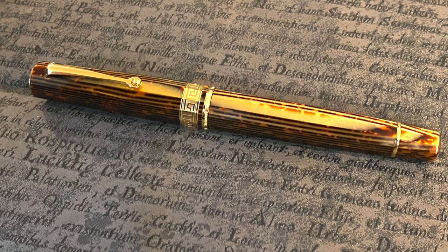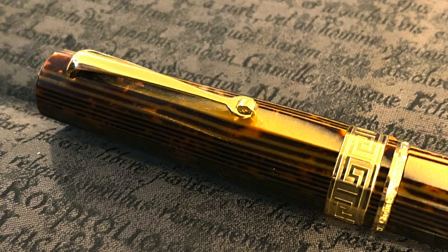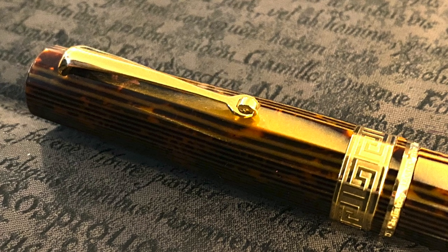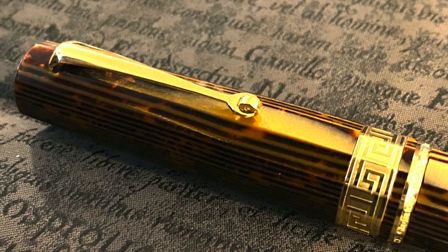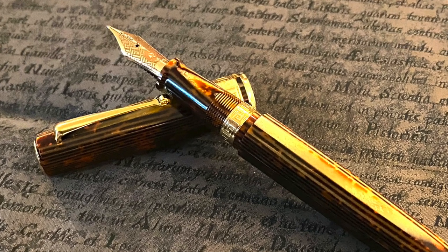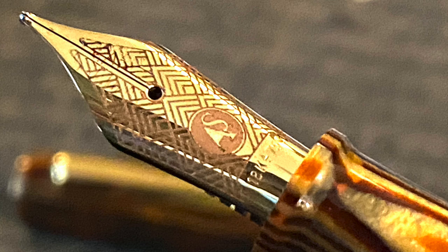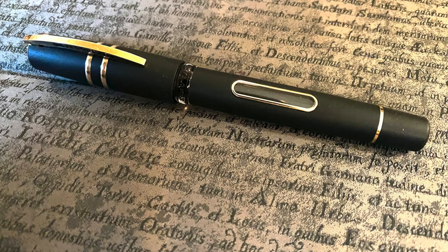One of the new members, John, brought a lovely ASC Pens Medio — or Armando Simoni Club Medio — in the arco brown version. You can see it's very similar to an Omar's Milord and also somewhat similar to the ASC Bologna Extra, but not quite as large. This is a piston-filling pen, and it features an 18-karat gold ASC Bock nib.